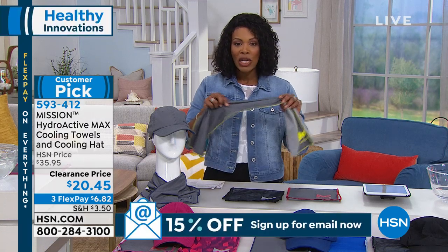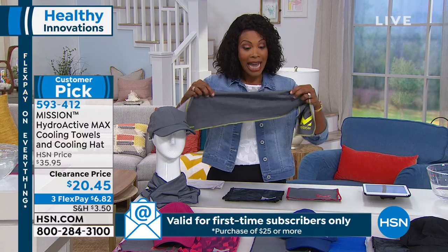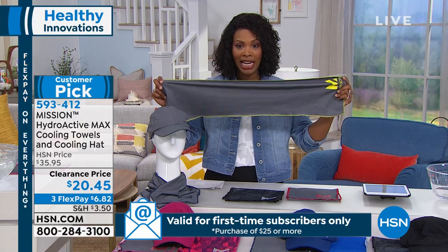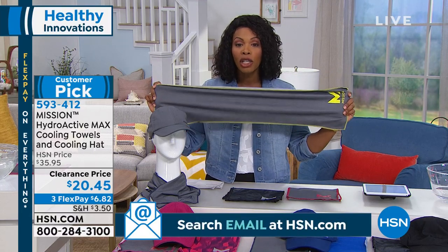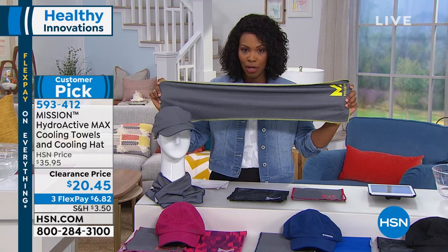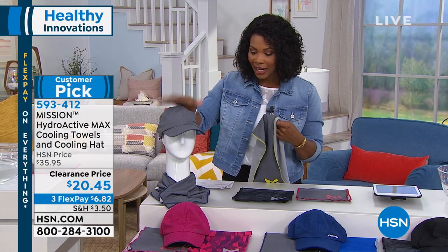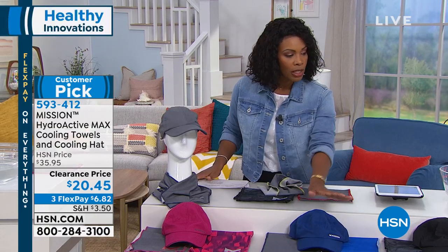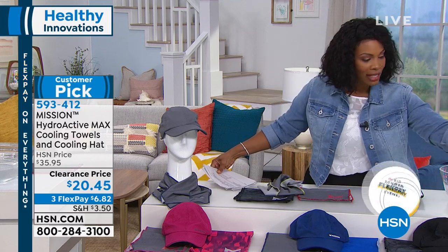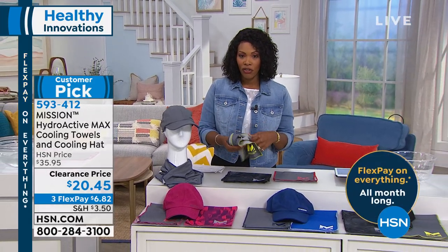When it comes to enjoying the heat, nobody does it better than Mission. This towel looks nice and simple, but it can keep you 20 to 30 degrees cooler with the technology Mission puts in. You'll get two towels and the hat. You can choose gray, pink, blue, or black. These are unisex, one size fits all, and Angie Corley is joining us to give us all the details.